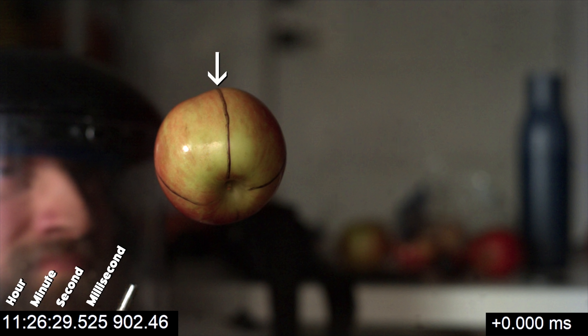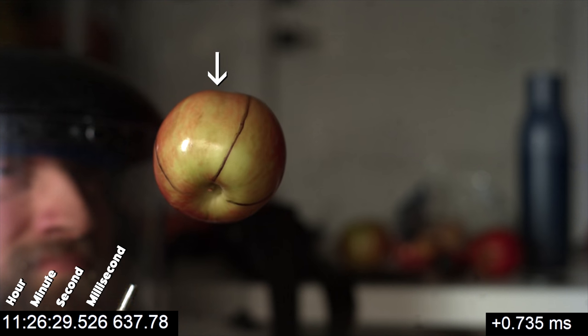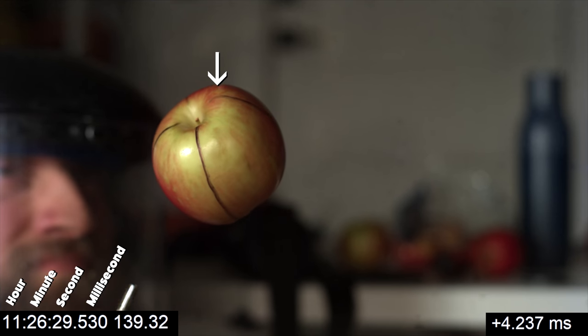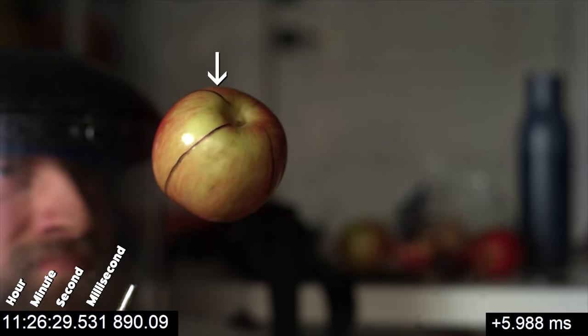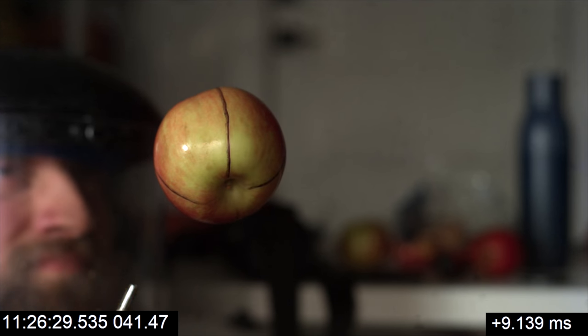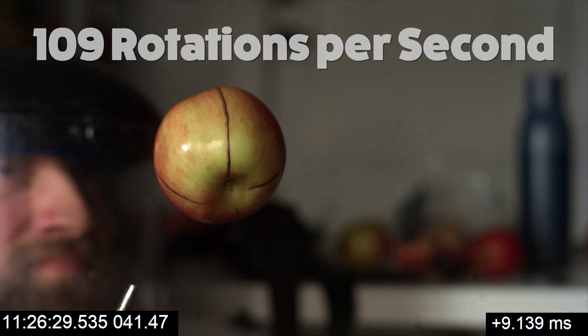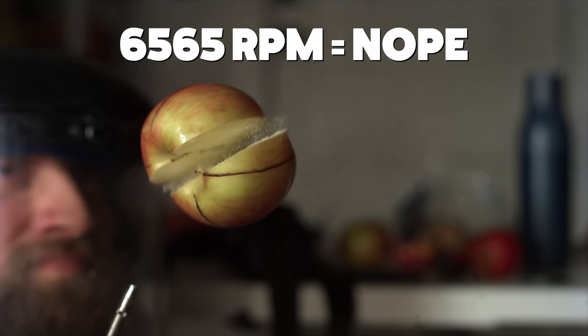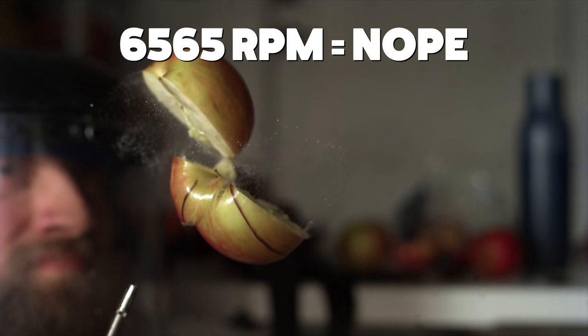So now we can roughly estimate how fast the apple was spinning by timing how long it takes for this line to come back around to the arrow. This was the final rotation of the apple, and based on the sound it was making and the fact that it exploded, I'm going to assume this was the fastest rotation as well. One full rotation in 9.1 milliseconds - that's 109 rotations per second, which reveals the apple's top speed to be 6,565 RPM.